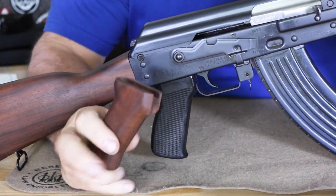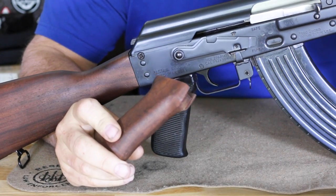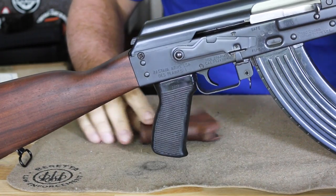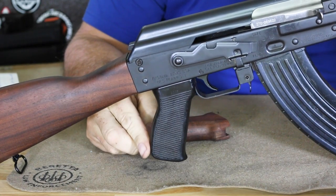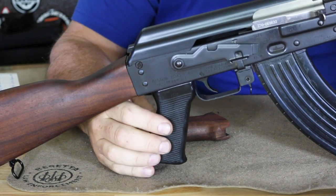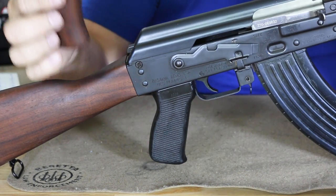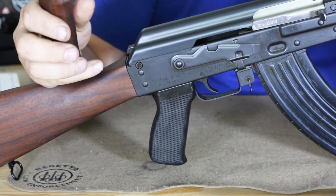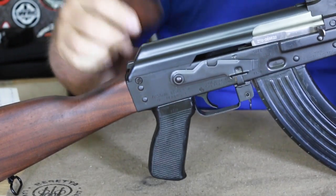The next part is the pistol grip. It came with an American walnut pistol grip as well. It has a fairly good feel to it, but I replaced it immediately with a standard military polymer grip — much more comfortable and it looks a lot nicer. But this is a very nice, well-made grip. It's not flimsy at all like some of the earlier ones made when we first had the 922R parts kits.